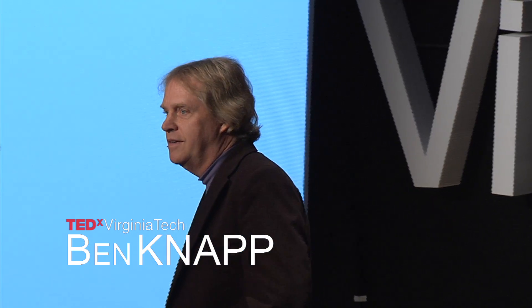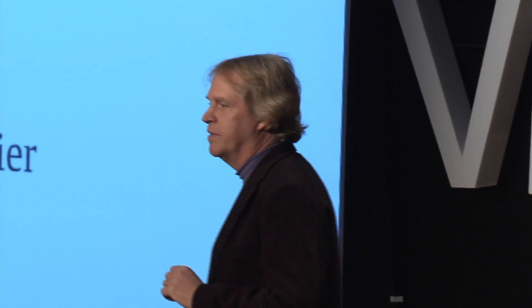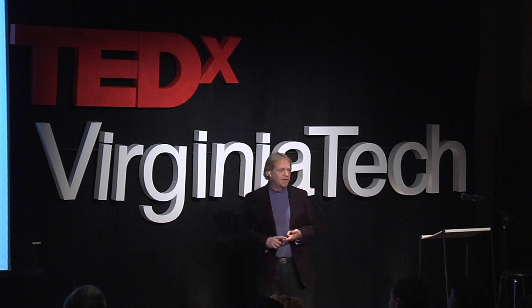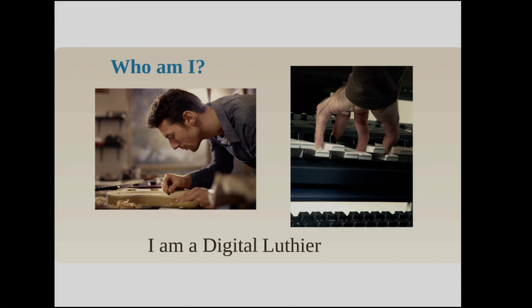I'm a luthier. I design musical instruments. But I design musical instruments using a soldering iron, circuits, computers — all the technology you can imagine — in order to create something new and different to create sound.